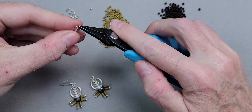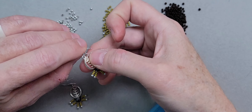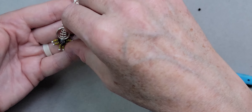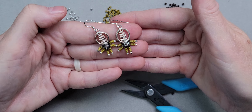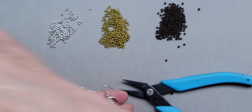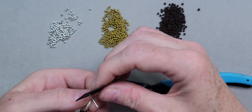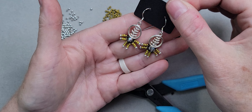Now I'm taking the chain nose pliers and opening the earring loop — going to the side, not pulling apart, just to the side. I'll make sure the component is facing the correct way with the crystal facing outward, then move it back. And we have our matched pair of what I like to call starburst earrings with the crystal in the middle! These are quick, cute, simple, lightweight earrings. I'm actually taking several of these to the market.